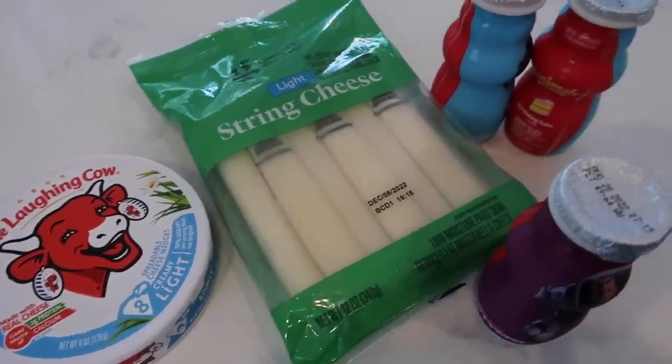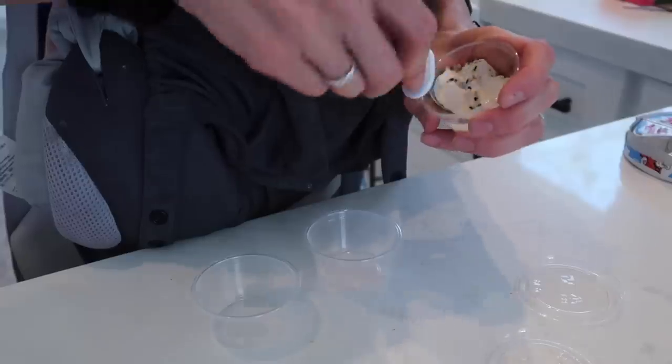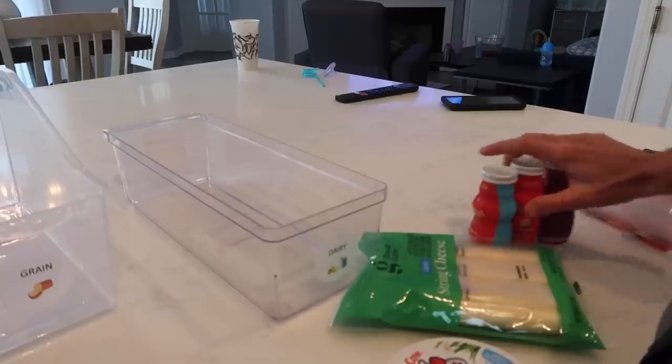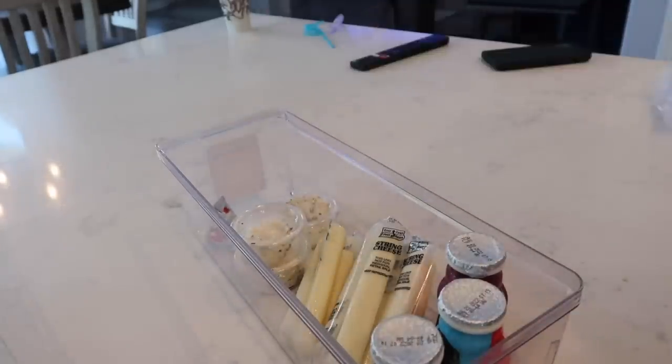For dairy, I have some string cheese, some of those little Danimal yogurt drinks, and then I also have the laughing cow cheese wedges. These are really good to dip like peppers in or your carrots in. So I'm going to put these in little cups with some of the everything but the bagel seasoning from Trader Joe's and sprinkle that on top because Layla loves to dip peppers in that. I picked up some of those small little condiment containers — the little plastic ones from Target — super inexpensive, and we reuse these all the time. These are perfect for putting like ranch dressing in, or the cheese that she can dip the peppers in. Done with dairy.